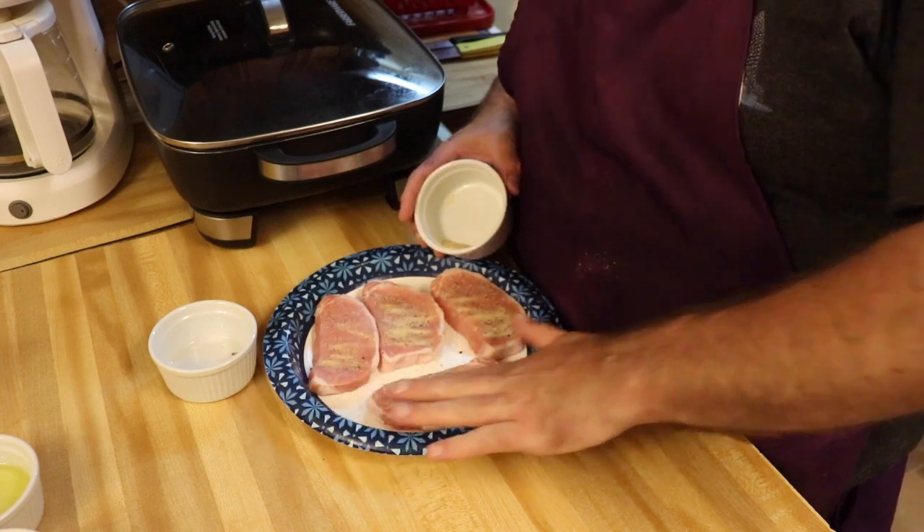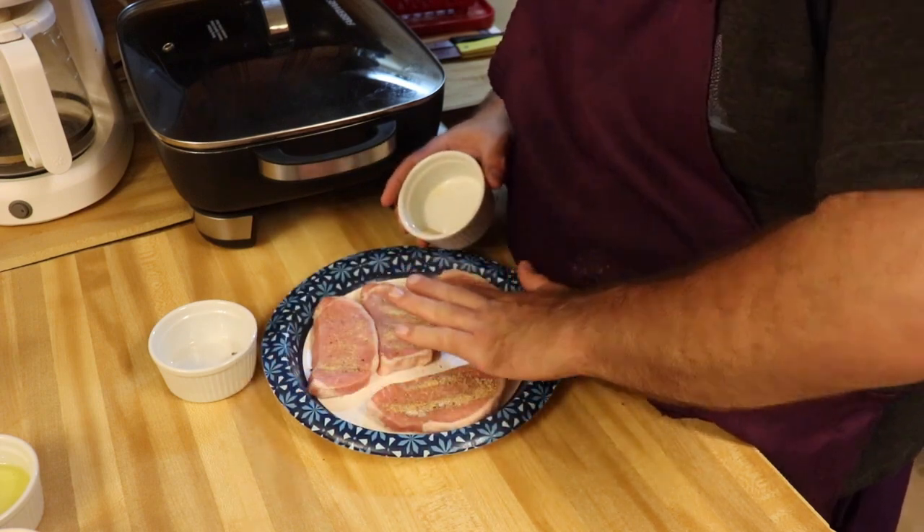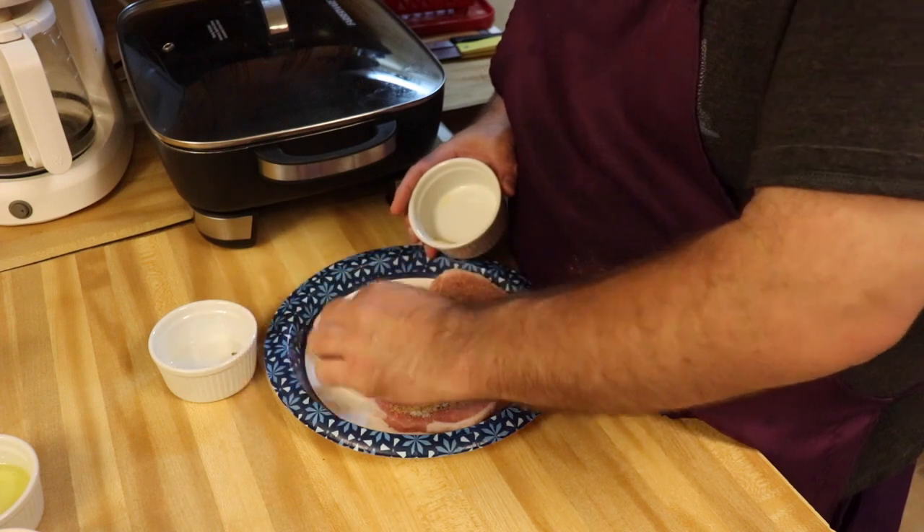Flip the chops over and kind of rub the garlic powder in there. All right, so there we go — they're all seasoned up.